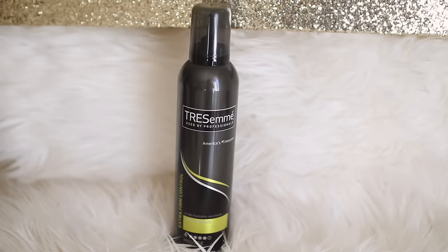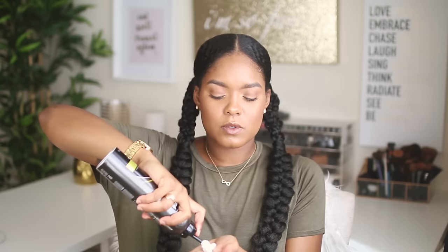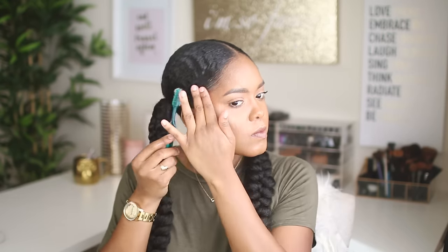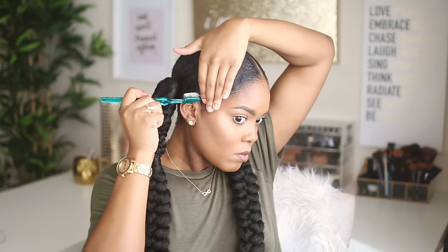To finish up this style I'm going in with my TRESemmé Extra Firm Control Mousse. I love this mousse because it's very light on the hair but it really gives me maximum hold and control without being too stiff or sticky, and I want this style to last. I'm just going to smooth that over the base of my hair to make sure it is nice and secure all day. Then I'm going in with a little bit more of my TRESemmé Extra Hold Gel and I'm just going to lay these edges a little bit with my toothbrush. I'm just going to tie this down for a few minutes and let it set and dry, and when I take it off this is how nice and smooth my hair looks.